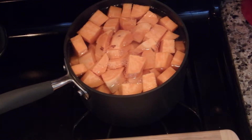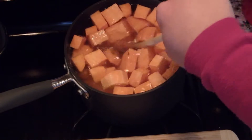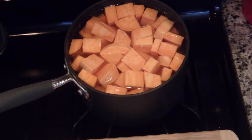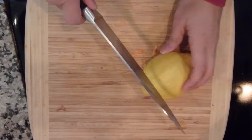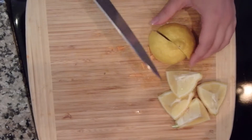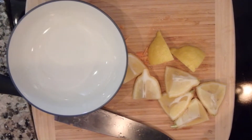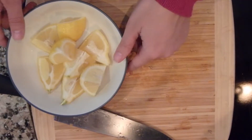Now we're just going to add our potatoes to the water. Now we have our sweet potatoes in the pan — I'll just give this a little stir. We're basically just going to wait until that comes up to a boil. Now I'm going to wash our lemon. Our sugar snap peas are pre-washed so I don't have to wash those. Now we're just going to cut our lemon into wedges and stick it in a bowl and set it aside.